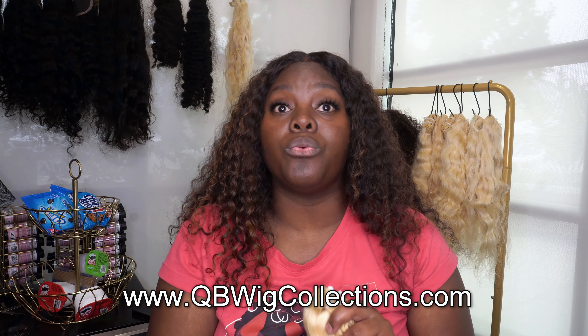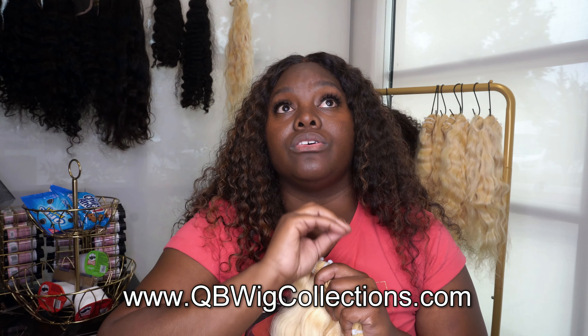Springtime is here, summertime is coming — it's time to brighten up your hair all the way up! Thank you guys so much for watching. Don't forget to subscribe and check out some of my older videos. I have everything on my website and channel — raw Indian hair, natural bundles, Burmese curly hair, custom made wigs. I appreciate all your support. If you have any questions, email me or comment below. I'll see you guys in my next one — bye!